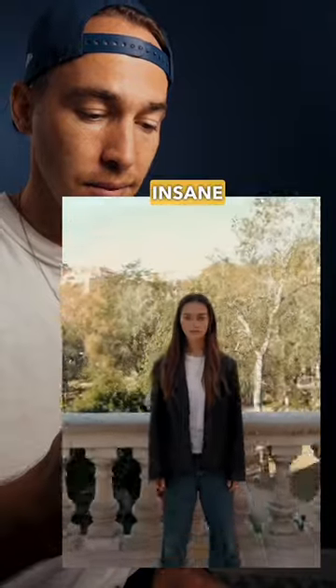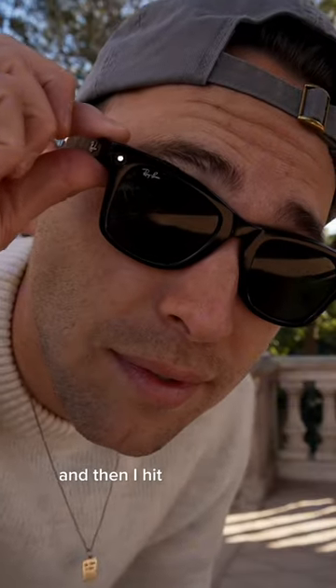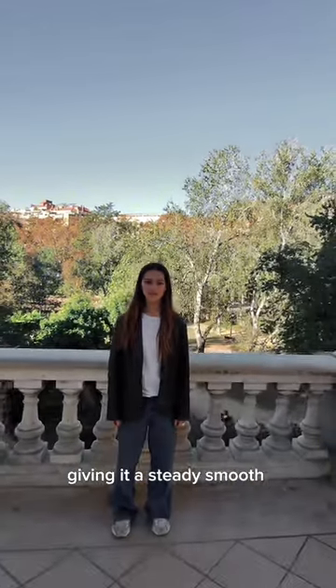Here's how I created this insane background warp zoom effect. I took my Ray-Ban Meta Smart Glasses, put them on, and then I hit record on the right side of the frame. Now while recording, I just walked straight towards the model and then back, giving it a steady, smooth movement.